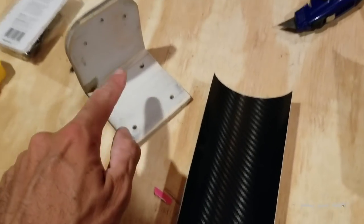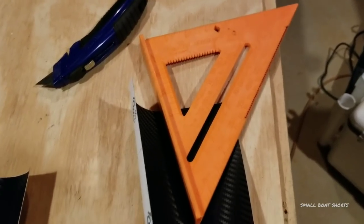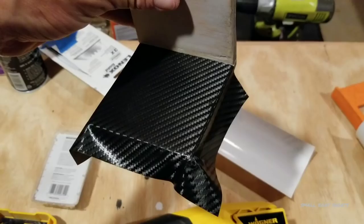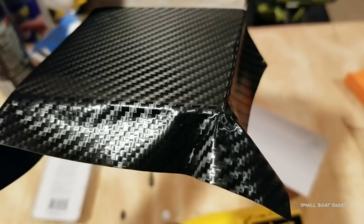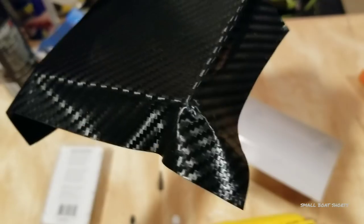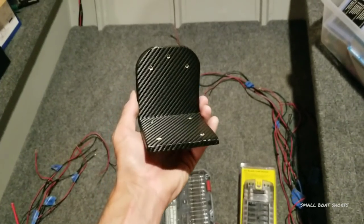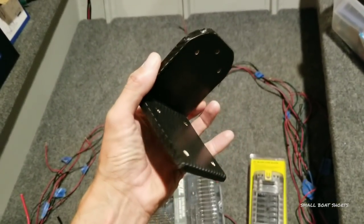I'm going to two-piece this — one piece for the bottom and a second piece for the top. I like to use a razor knife and a speed square as a straight edge to cut my vinyl perfectly square. On these corners, if you try to wrap them without applying heat, it's just going to wrinkle and curl. So I'm going to gently use a Wagner heat gun to heat up the corner section and stretch that vinyl around the corner. And there it is — all done, all wrapped, with all my edges rolled.